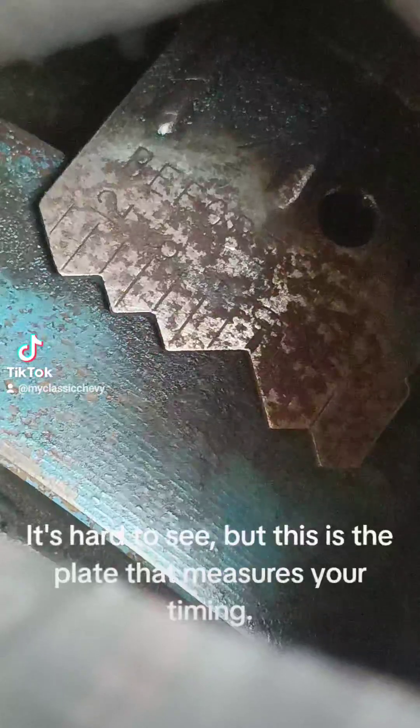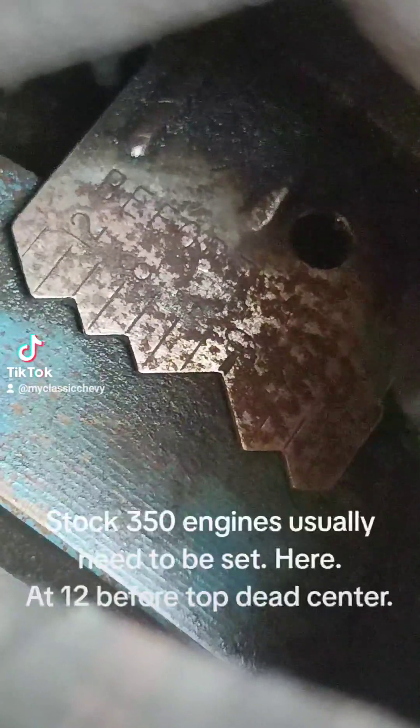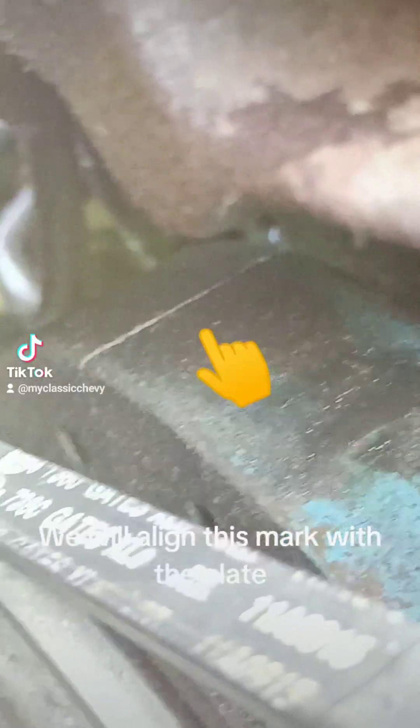It's hard to see, but this is the plate that measures your timing. Stock 350 engines usually need to be set at 12 before top dead center. We will align this mark with the plate.